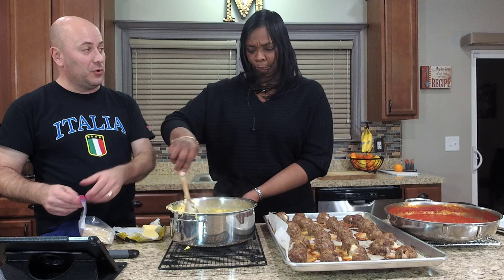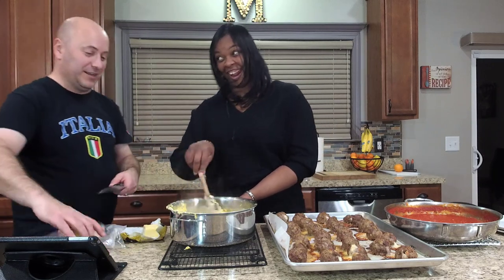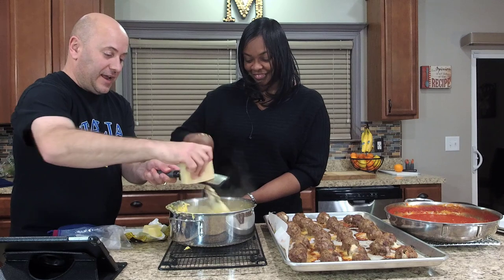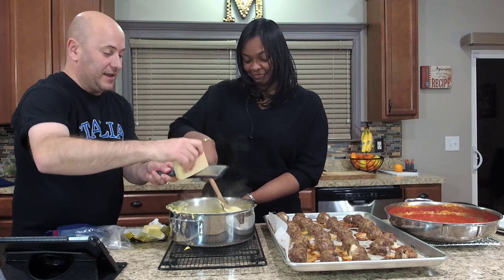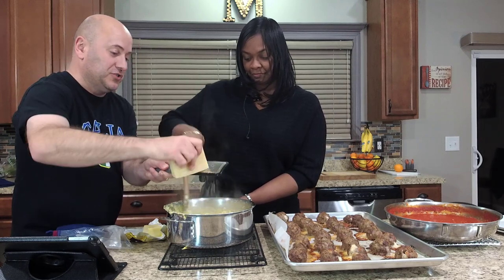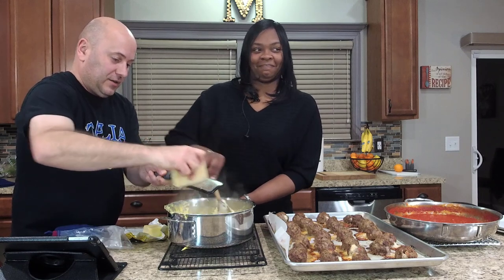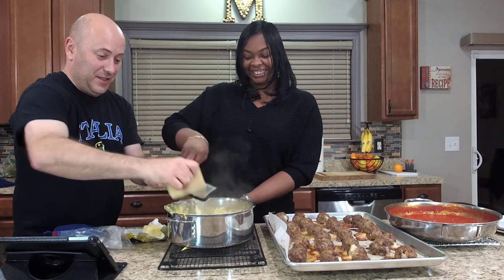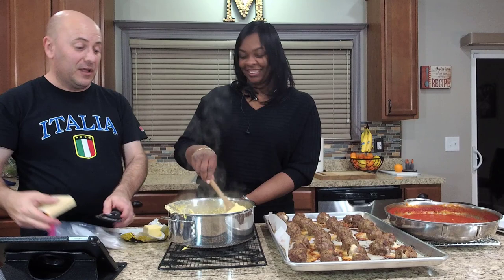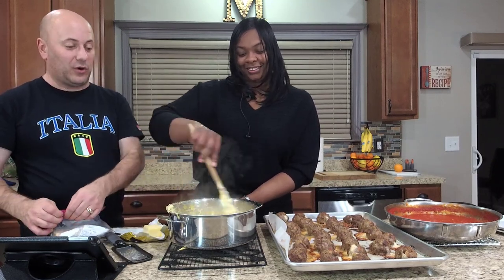Do you know what polenta is? Polenta is essentially Italian grits — it's a yellow cornmeal. Southern grits are made out of a white cornmeal, and Italian polenta is made out of yellow cornmeal. So what I'm going to do here is just add some Parmesan cheese — a little bit of salty goodness right in there. It does smell good, doesn't it? This is really healthy — it's got three cups of heavy cream, three cups of whole milk, a little bit of butter, and cornmeal. It's like two Weight Watcher points if you smell it.